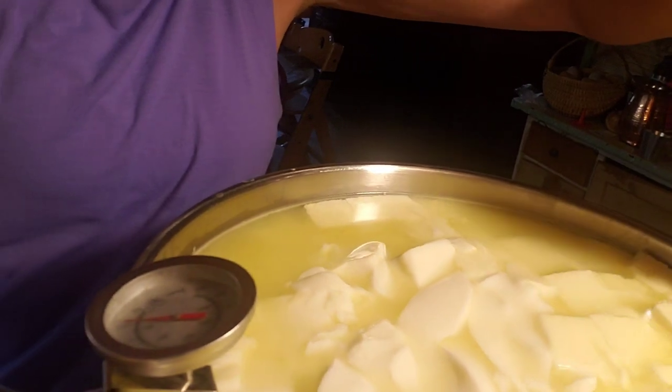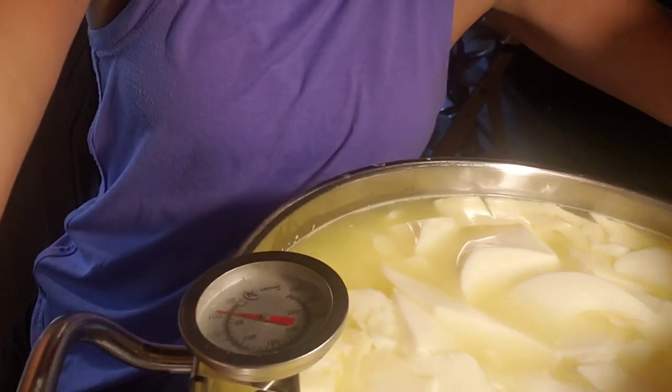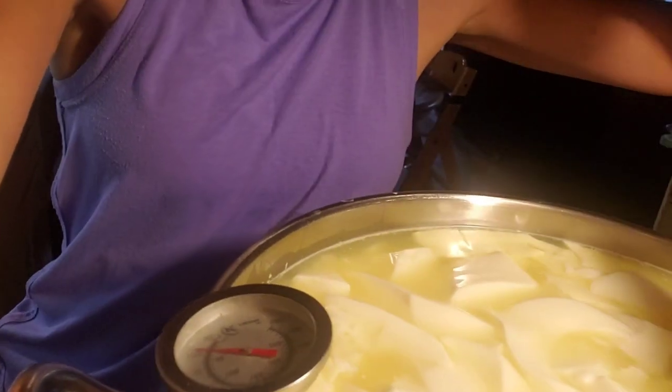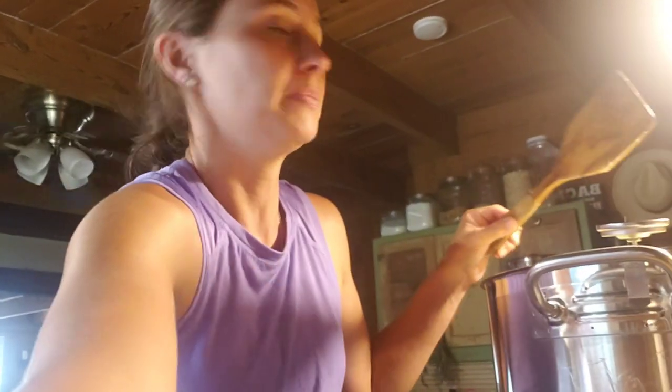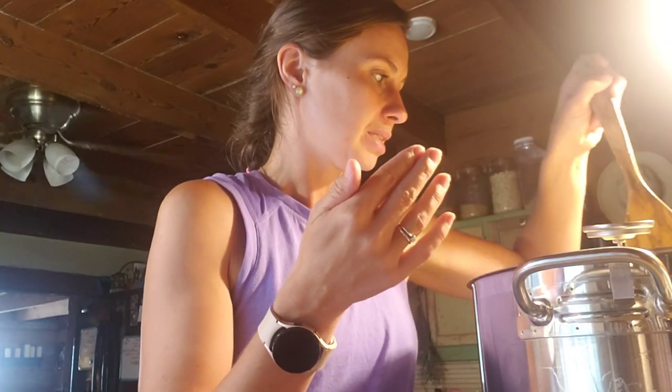As we stir we're going to find any pieces that aren't quite cut and just take our spatula and break them up. We want half-inch cubes — you won't get it perfect. We're going to gently start stirring with our spatula, but then I'm going to switch to my hand once the curds are not quite as tender and easily broken up, because that is the best way to feel the texture.